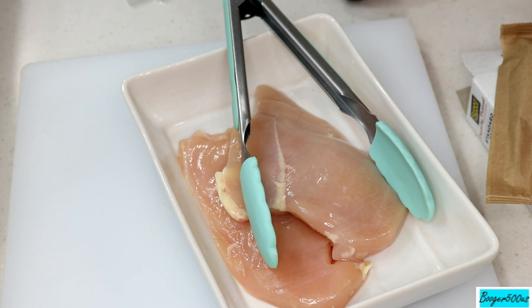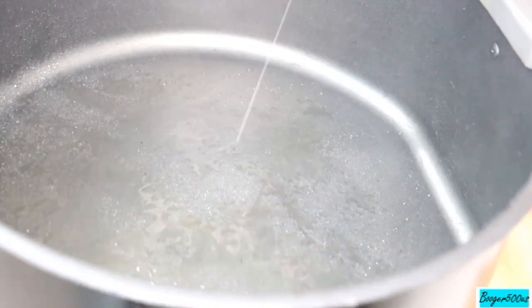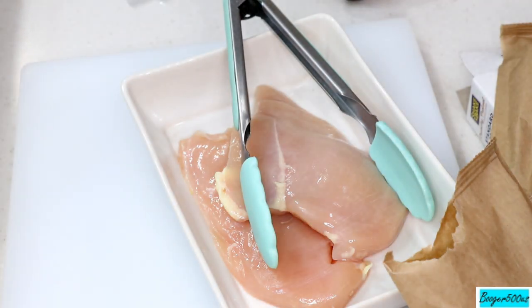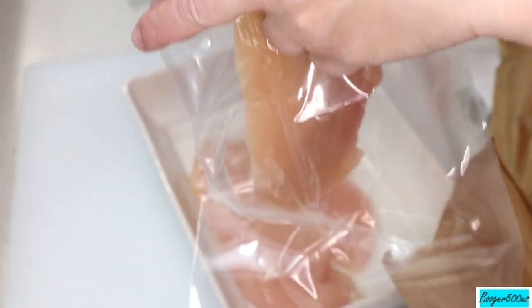I'm gonna get my pan ready before I get all dirty. I'm gonna use a flat pan — you can use a regular pan, just take the paddle out and spray some olive oil on the bottom with the ego sprayer. Links to the stuff I use are in the video description. I get all my stuff on Amazon because it's a beautiful place.